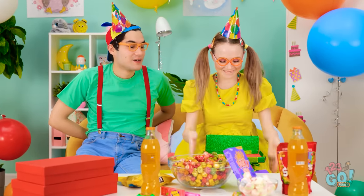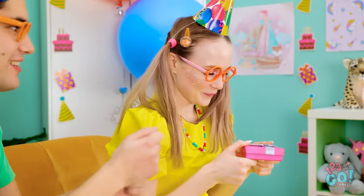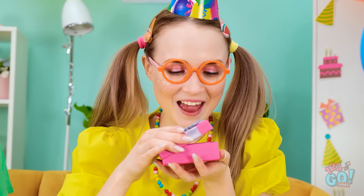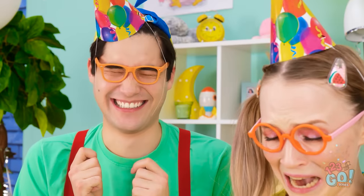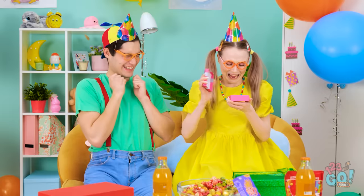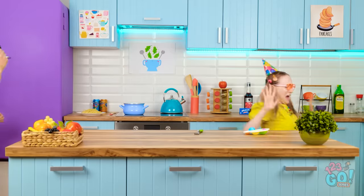Now's my chance to give her my present. You got this for me? I'm so excited! I can't wait to see what's inside! Nooo! I got you! I gave you a spider! I hate it! Get it away from me!